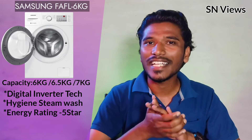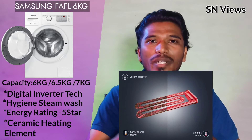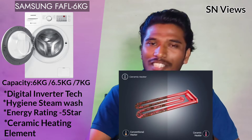This machine is 5-star rated, so it offers maximum energy efficiency with low power consumption. It also features ceramic heating, which improves durability and efficiency — an important factor to consider when buying a front load washing machine.